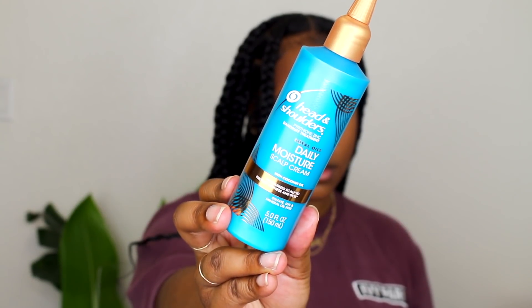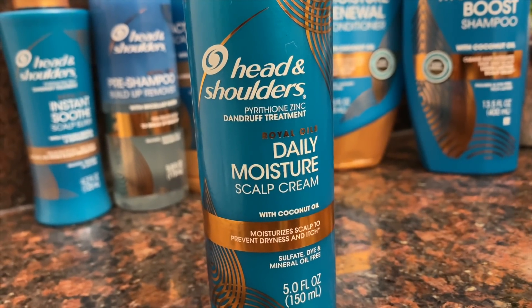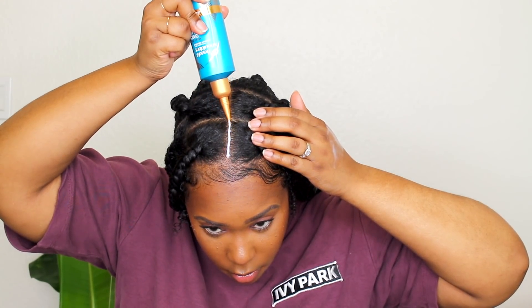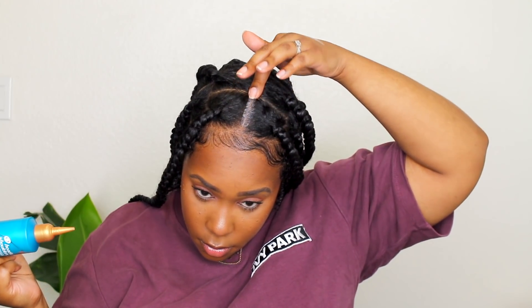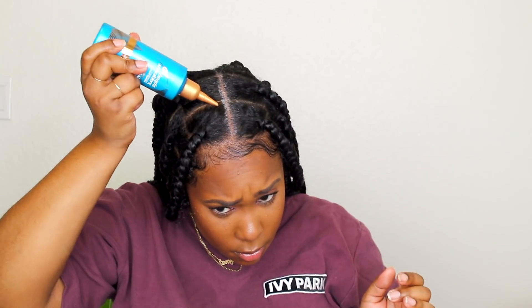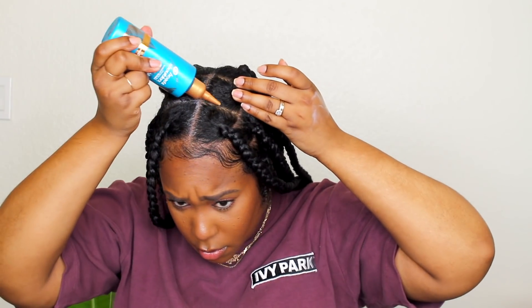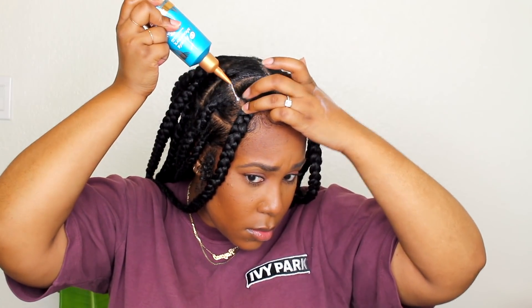So this is the next day. I want to show you guys how you can use these products to extend your protective style. This is the Daily Moisture Scalp Cream — it's supposed to moisturize your scalp and prevent dryness and itch, and that is one of my problems even outside of a protective style. I tend to use this at night because it just works better and it really lays my hair nicely. It has a perfect nozzle so you can get right into those parts, and it's very refreshing because it also has an active anti-dandruff ingredient.